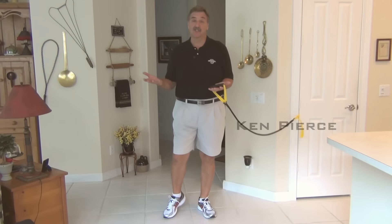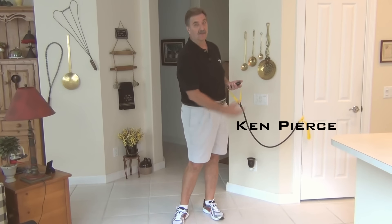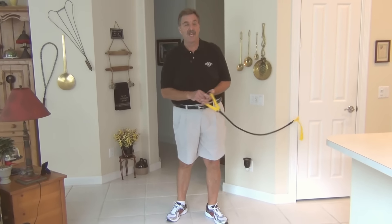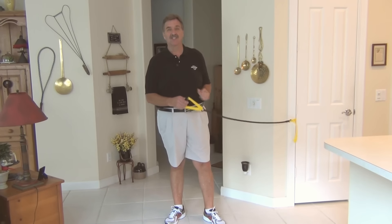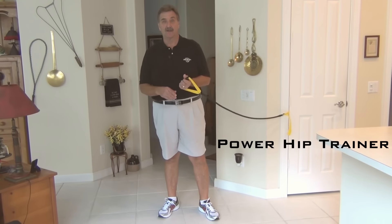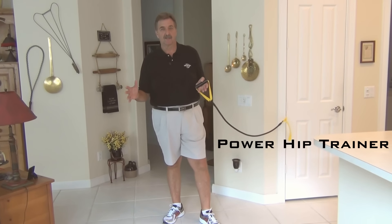Hey everybody, Ken Pierce here. Normally you see me out on the range demonstrating exercises or in our golf gym studio, but today I'm at home coming to you with our brand new product called the Power Hip Trainer.